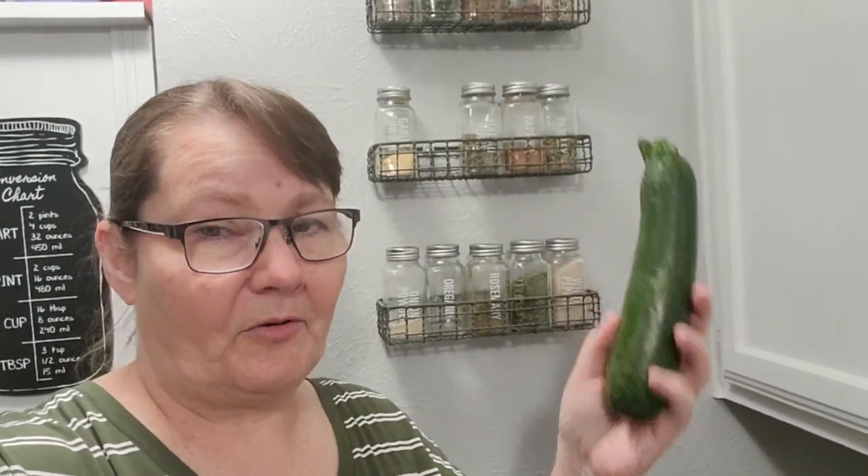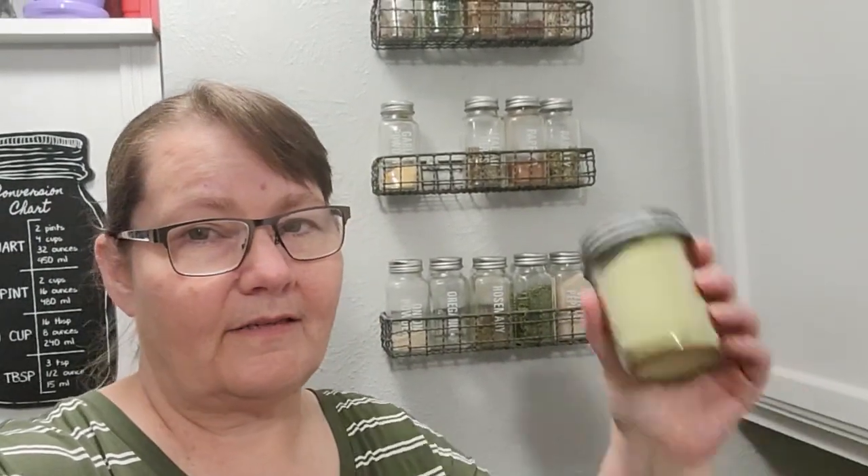Thousands of zucchini gave up their lives to create this zucchini flour. Let me show you how to do it yourself.